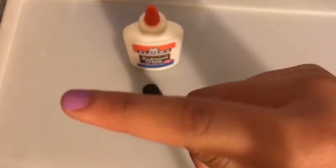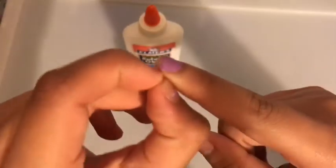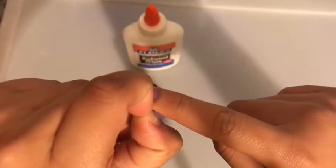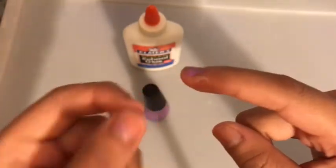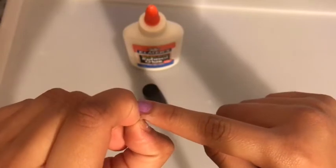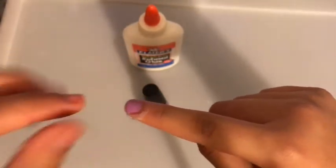Now we're gonna start peeling off the base coat — the Elmer's glue — off of our finger. I feel like everybody already knows this life hack, but whatever.